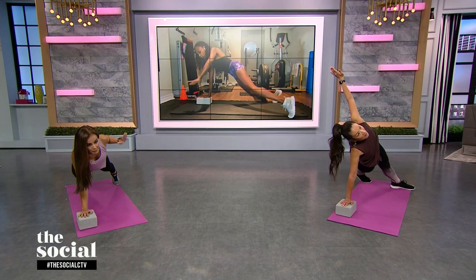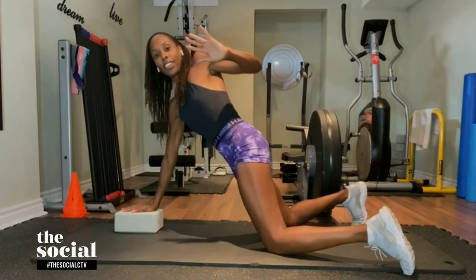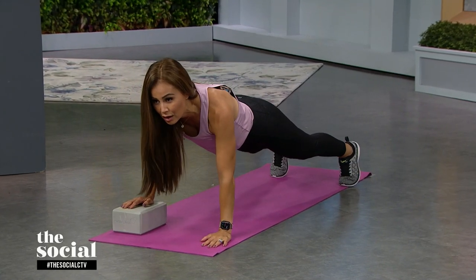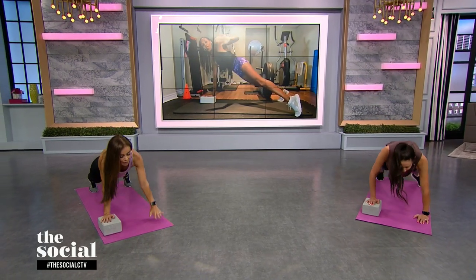If this is too strenuous for you, you can always drop down to your knees and do the exact same thing, just like that on your knees. You come down, then come back up, suspend yourself for a little bit, and you squeeze. So you're working your back, your core, your glutes, and your quads. Like I said, these are multi-joint movements.